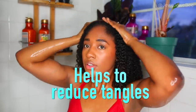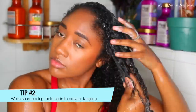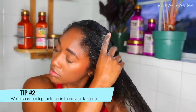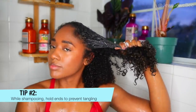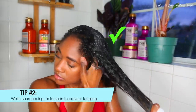Tip number two is super simple and so effective at reducing tangles: when shampooing, I don't put my hair on top of my head or let it fly all over the place. I shampoo my roots while holding the ends of whatever section I'm scrubbing, which really helps reduce tangles. My fingers move in between my hair instead of tangling it up.